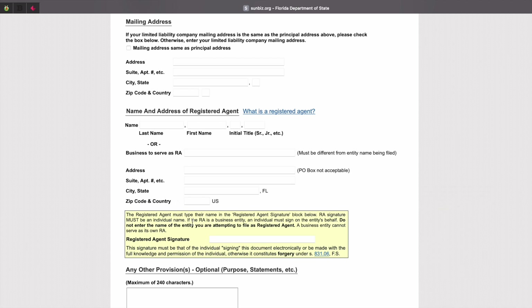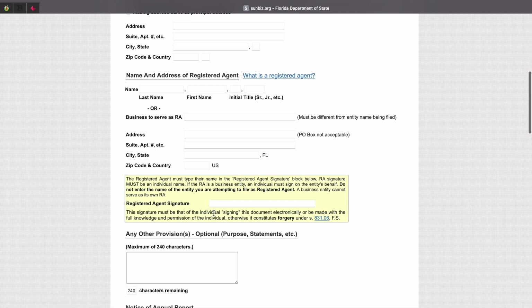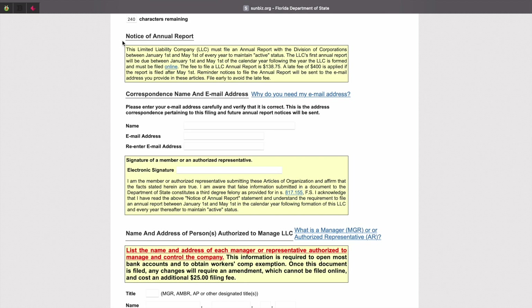Once you're finished, you'll scroll to the registered agent signature and sign here. Be sure to review the notice of annual report — this information here is very important. Then you can go over to the correspondence name and email address section. Go ahead and put in your name and your business email. Once the information is filled out, you can go ahead and sign.